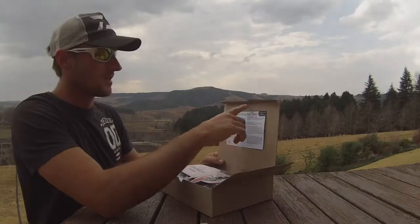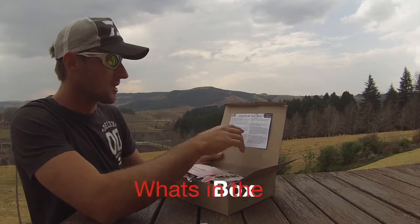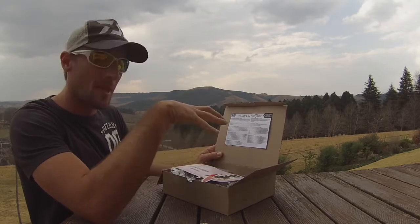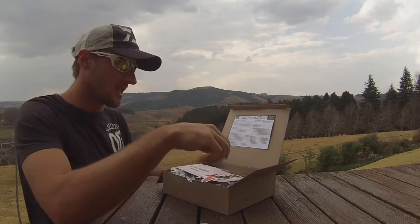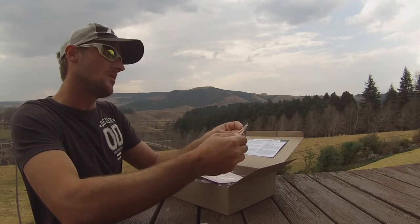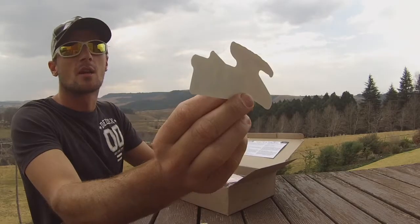First off, there's a little description pamphlet here that describes each lure in the box and all the contents and their price value, which is fantastic. And first up, a Z-man sticker — awesome, I'll put that on my kick boat.